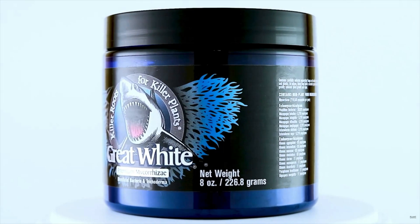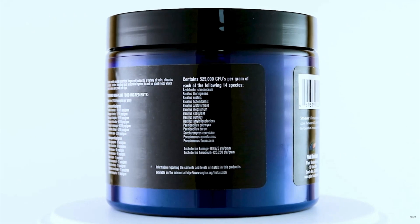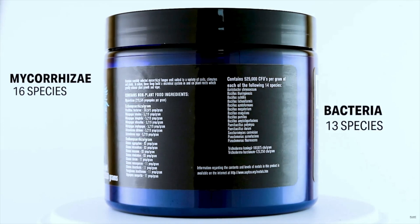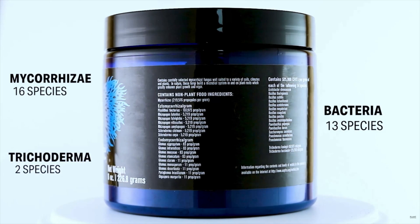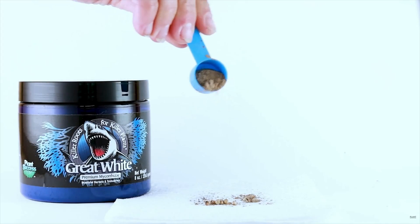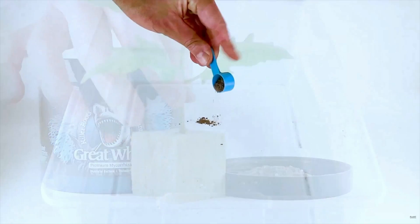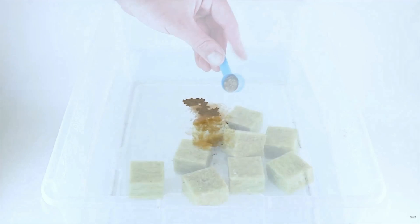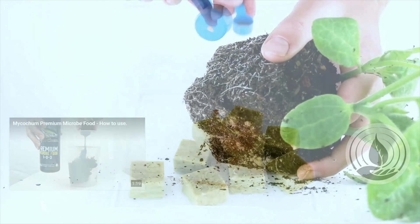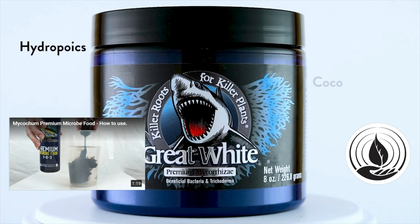Great White Premium Mycorrhizae represents the pinnacle of beneficial microbes, trusted by pros and serious gardeners alike. It contains a blend of endo and ectomycorrhizae, numerous strains of beneficial soil bacteria, and two species of Trichoderma. Great White is hands down the most effective micro product on the market. It will enhance nutrient and water uptake, lessen transplant shock, and produce vibrant, vigorous plants. Simply sprinkle on seeds, dip cuttings, mix into water for hydroponics or soil drench, use in cloning solution or sprinkle directly on transplants. Use in hydroponics, coco, soil, or any other growing style — every feeding or every few weeks.